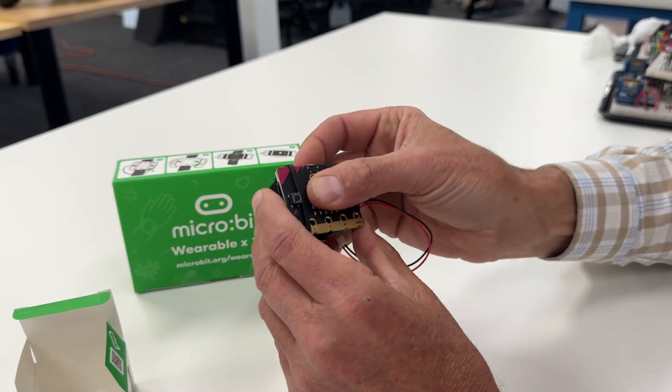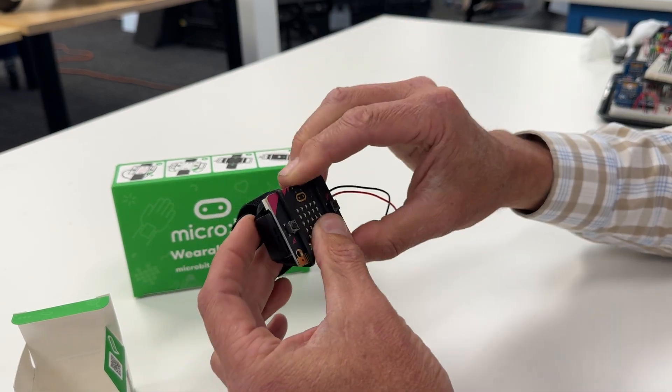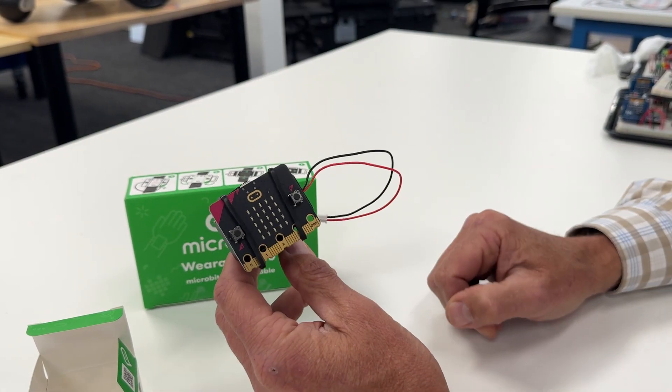Then you can pull that around, and on the other side, same thing. Then obviously open this up and put your wrist through it. There you go.